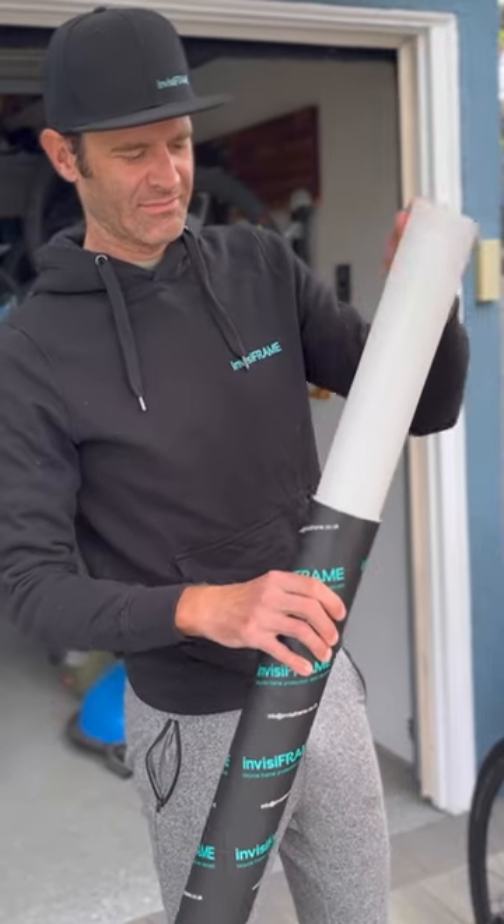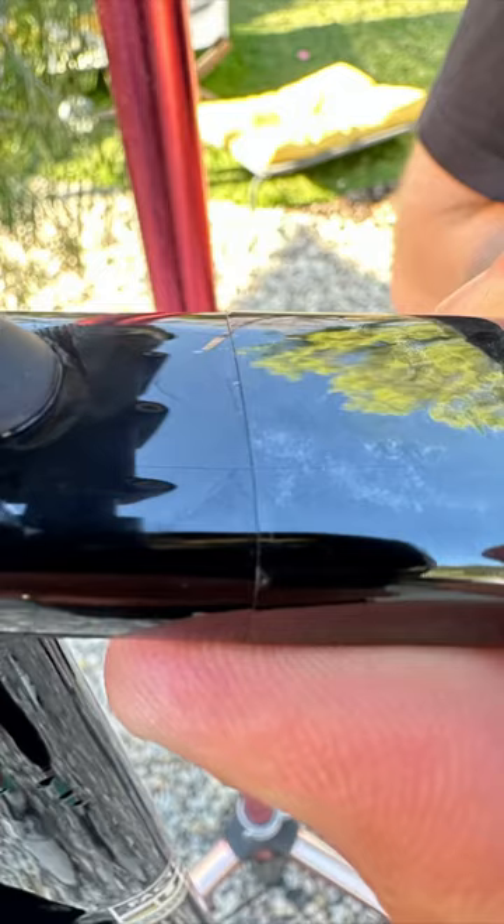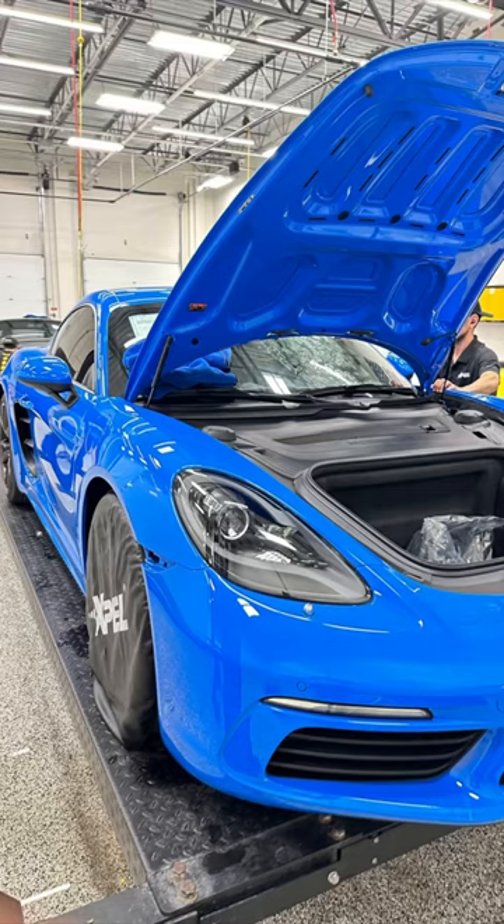Now, I know what's about to happen, but this still hurts to see. This bike is protected by Invisiframe. Invisiframe is a clear film like they put on fancy cars. It creates a layer for dirt and rocks to bounce off of, and if it gets scratched, it's self-healing.